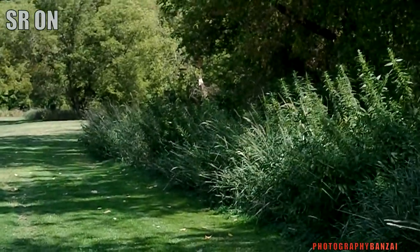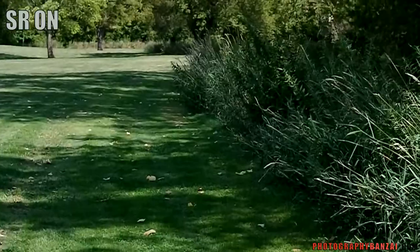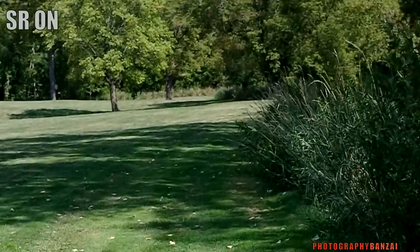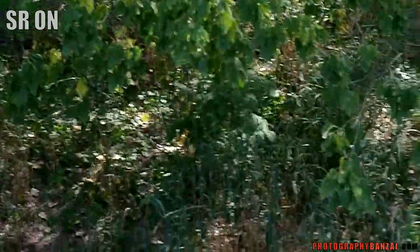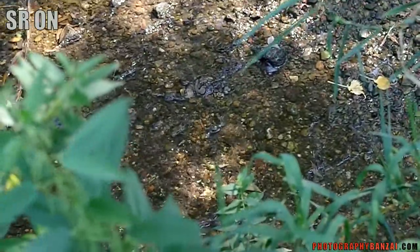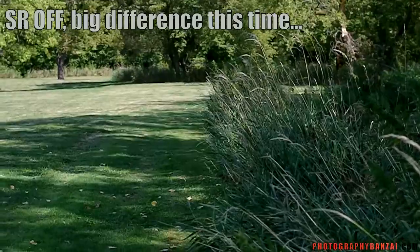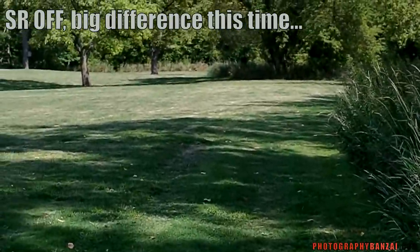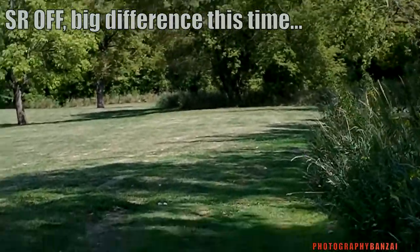F5.6. Still lots of shake, I can tell, as I'm walking. Maybe I can eventually figure out how to walk in a better fashion. So we're back to no shake reduction at f5.6 again — you can see more or less shake in the video.